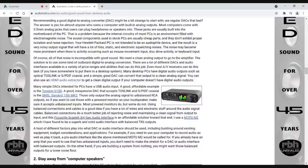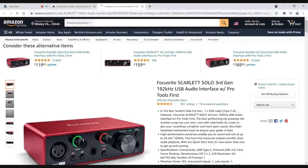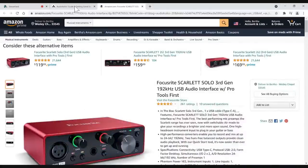Personally, right now I'm using a Focusrite Scarlett second-gen audio interface for all of my podcasting. This is a very good audio product; I've had good results with it. You plug it into your computer and use the DAC function of that as opposed to the DAC function in your sound card. You will definitely get better sound that way.